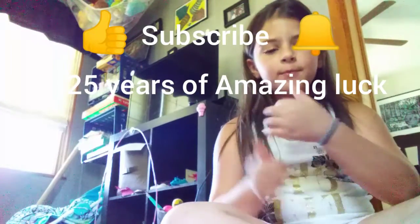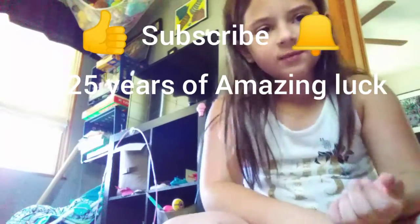I hope you guys enjoyed this video. Make sure you hit that like button, hit that subscribe button, hit that notification bell, and you will get 25 years of amazing love. Try it — it really works. I hope you guys enjoyed this video. Bye!